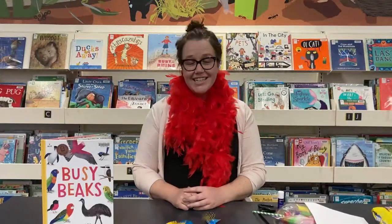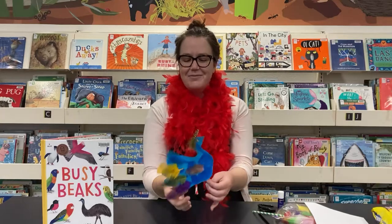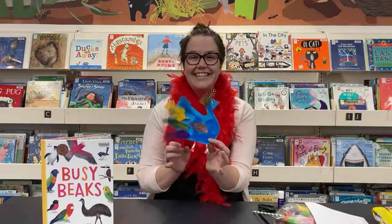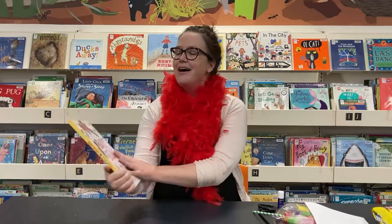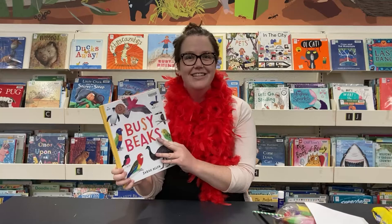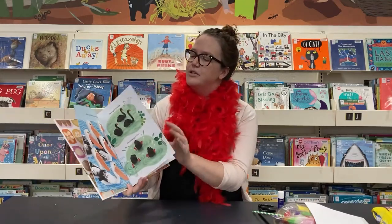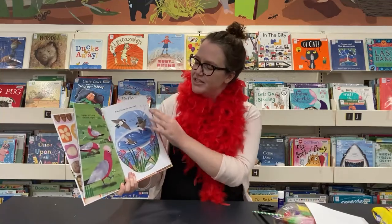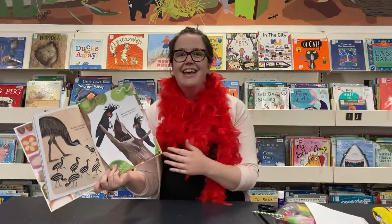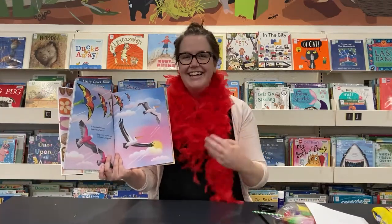Hello and welcome to a very special book week craft session. Today we are going to be crafting these beautiful handprint birds and this activity is inspired by Busy Beaks by Sarah Allen, which is one of this year's CBCA shortlisted books. It's full of beautiful information and pictures about all different kinds of birds and their beautiful feathers. And I've got my feathers on today to celebrate.